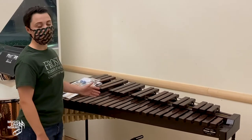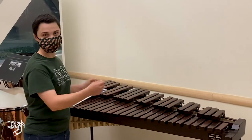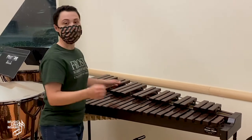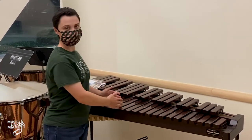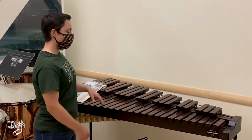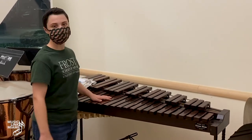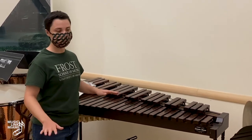When we are not using the xylophone, whether in the band room, orchestra room, or a practice room, we always want to put a cover on it. The cover goes all the way over the whole bar. Never put anything on top of the cover either. If the xylophone gets wet, dry it off immediately with a towel because moisture will ruin the bars.